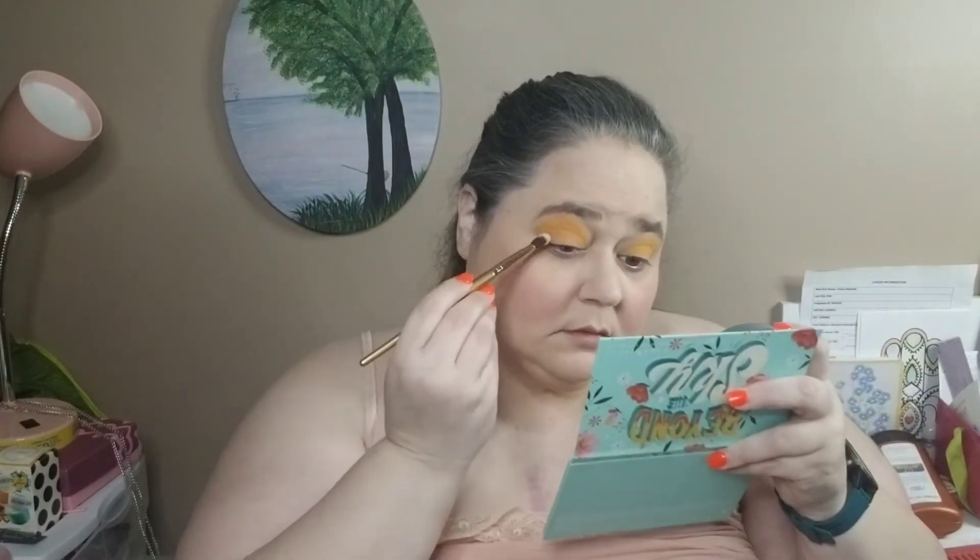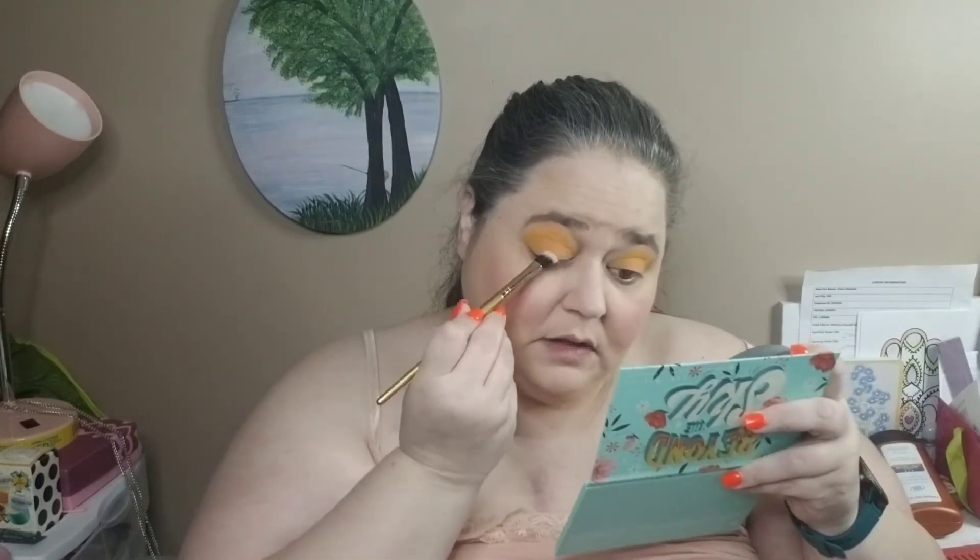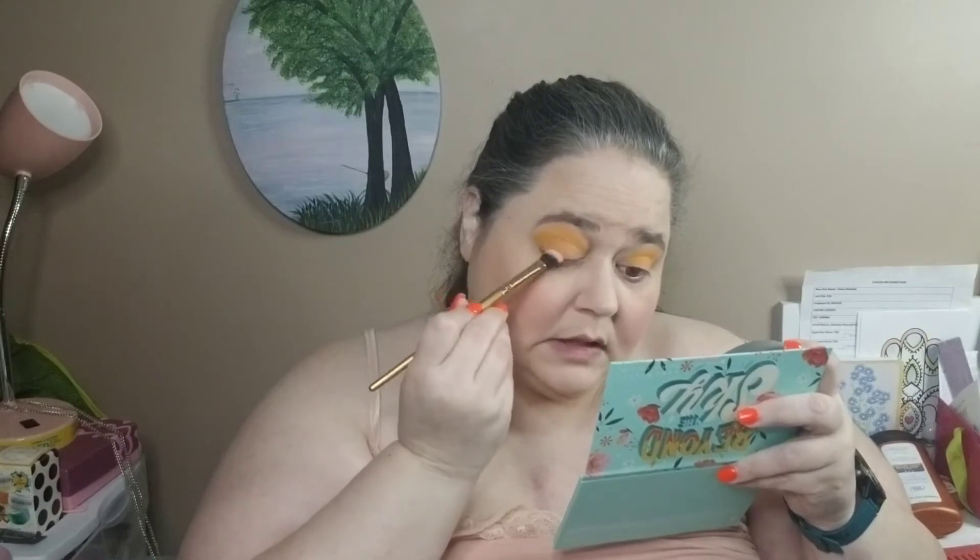I've grabbed the Luxi medium inkling shader brush, and I'm going to go in with that peach color at the end called Peace and Love. I just want to concentrate that on the lid as like a little mini liner sort of effect.